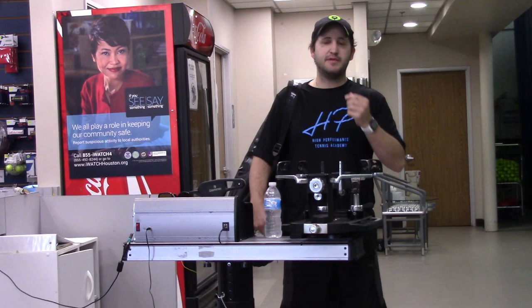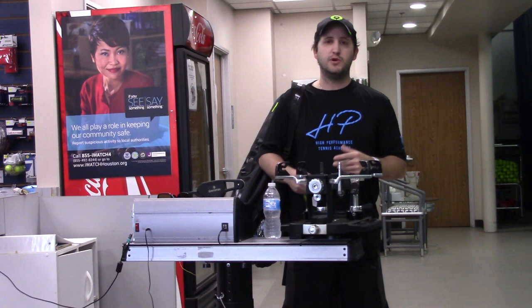Hey, everybody. This is Enrique from the Tennis Center. Me and the staff have come up with a couple of ideas that you guys can do at home — workout drills. Adults, kids, everybody can do it.